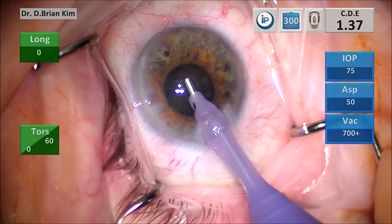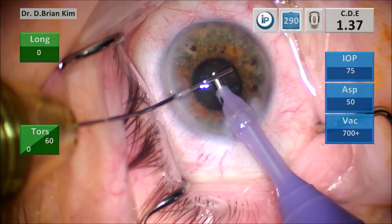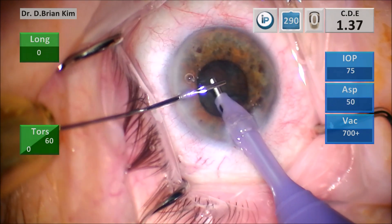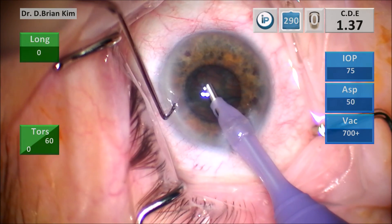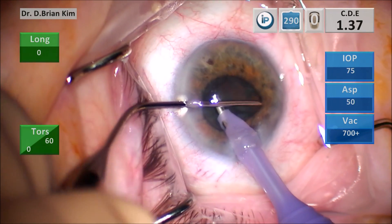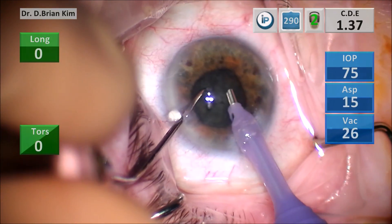I'm noticing that things aren't quite going the way I want, so I put some more dispersive viscoelastic into the bag to coat the cornea and also to create some more space for me. I bring the chopper out to where I want confidently and then I fracture that little fragment.